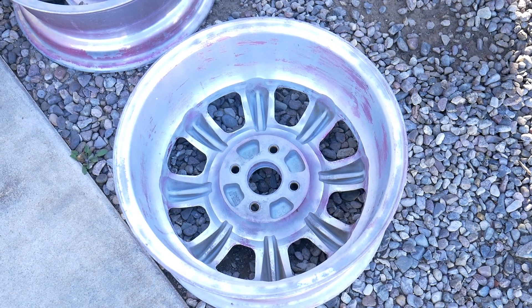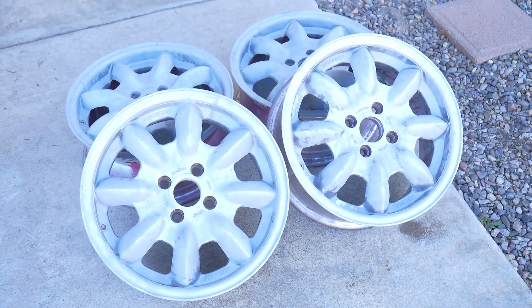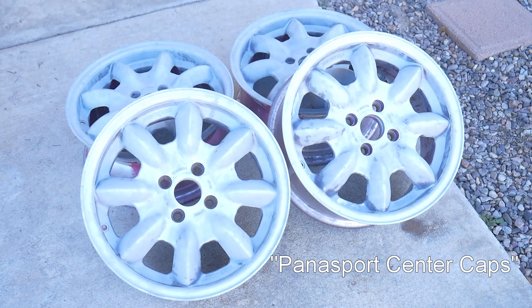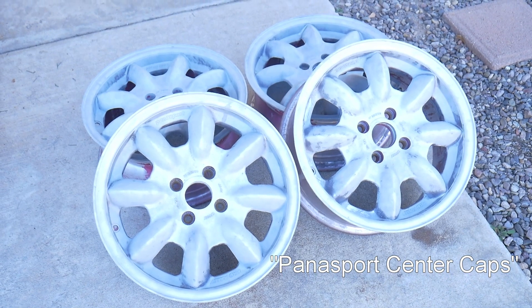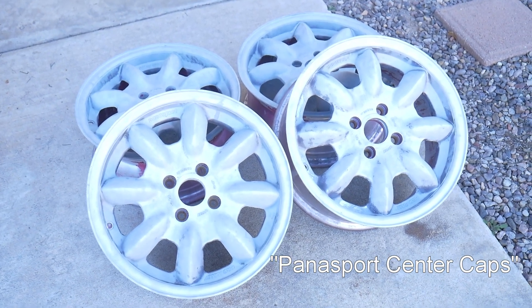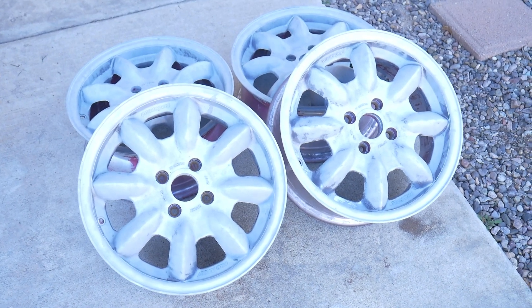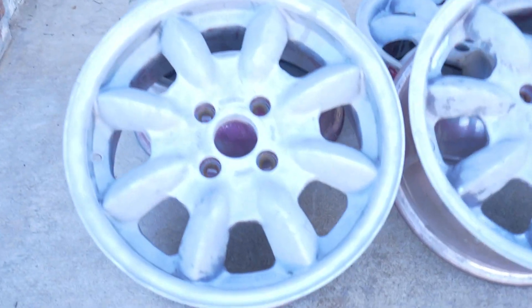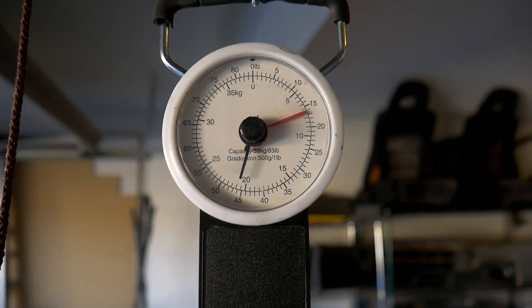I do not have center caps for the wheels — I never received them. I do see them available online, so if you're interested in purchasing a set of center caps when you buy these wheels, they are available. The Panasport wheels weigh about 16 pounds.